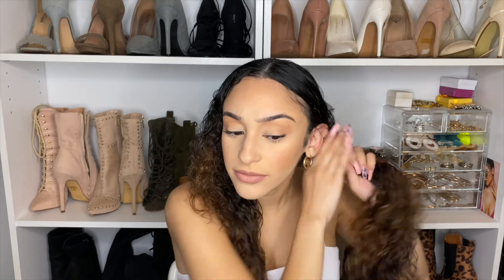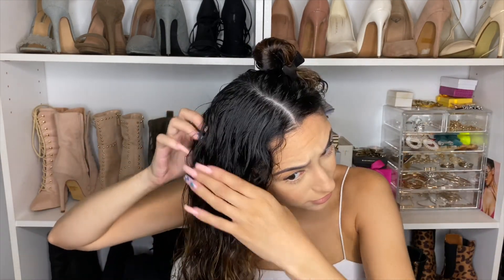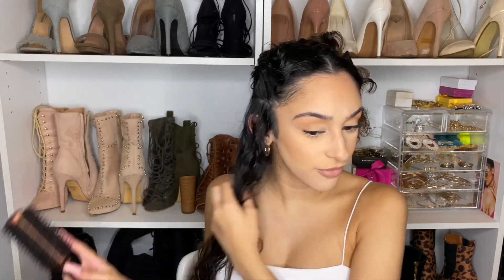I'm going to section my hair off into four sections — clip this side away, then break the other side into two separate sections. I'll take this round brush to help blow out my hair, which makes the process a little bit faster. I'm not doing this super neatly; we're literally just blowing out the curls as the first process of getting it nice and silky.